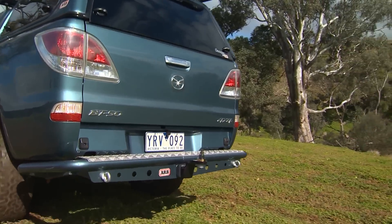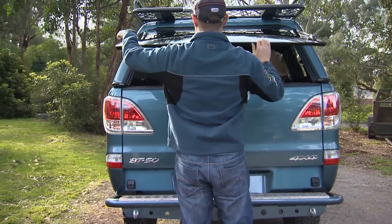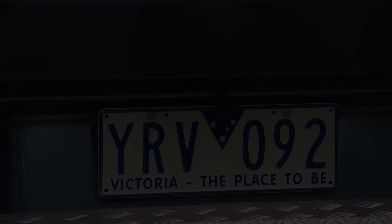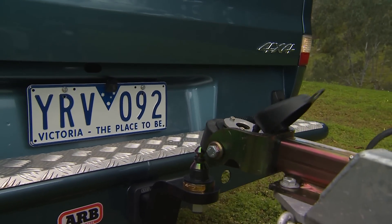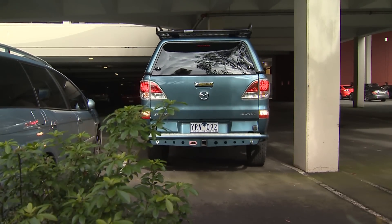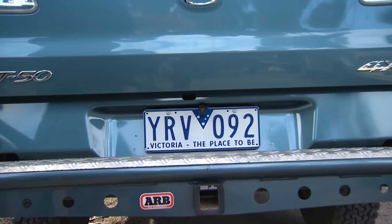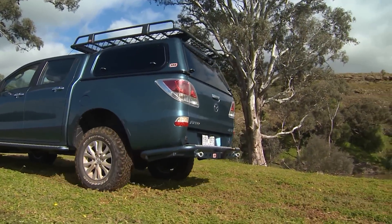ARB's range of reversing cameras and monitors offer solutions for both on and off-road applications and are designed to complement existing reversing habits. Whether you're hooking up the camper trailer, maneuvering your boat down a tricky ramp, negotiating a tight parking space or even just reversing out of the driveway, an ARB reversing camera provides an important visual aid, enabling easier and safer reversing in any situation.